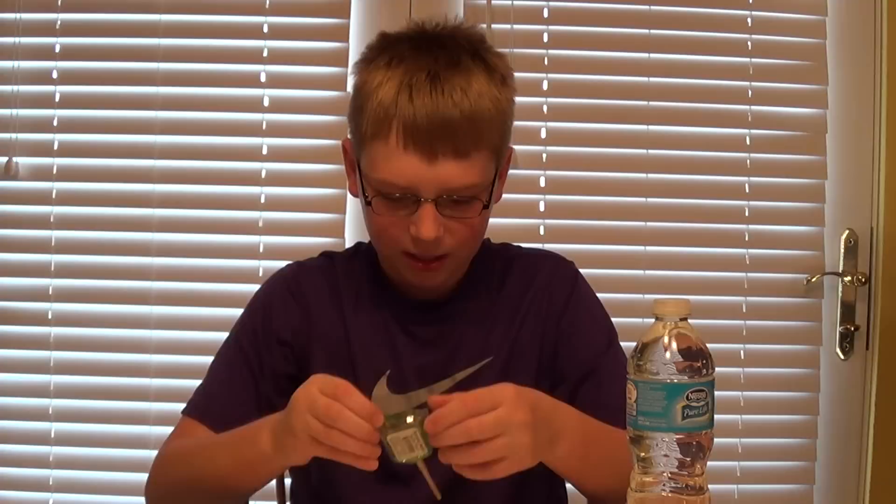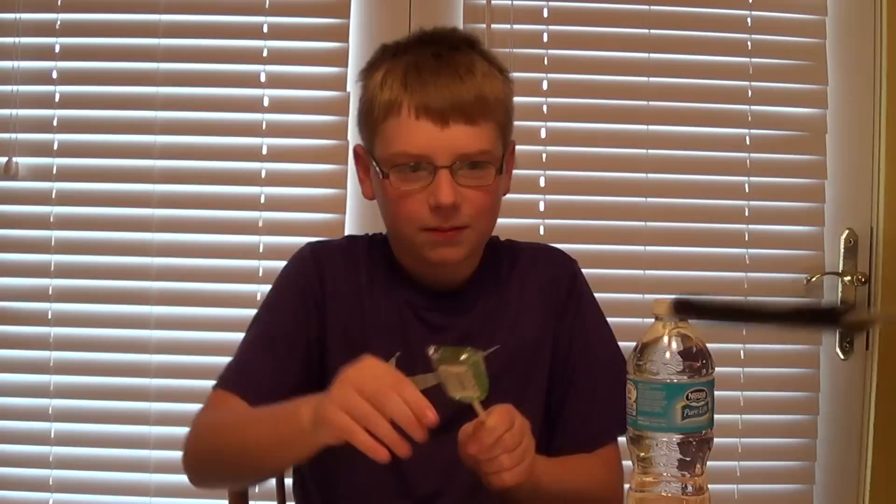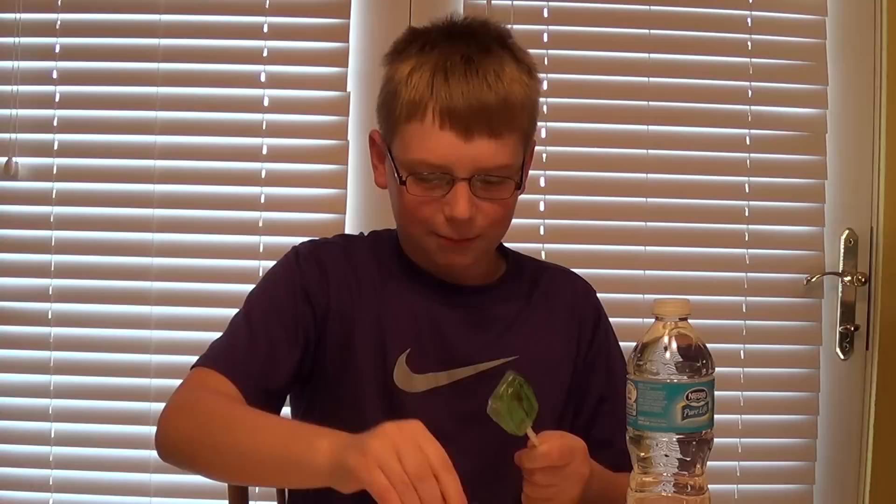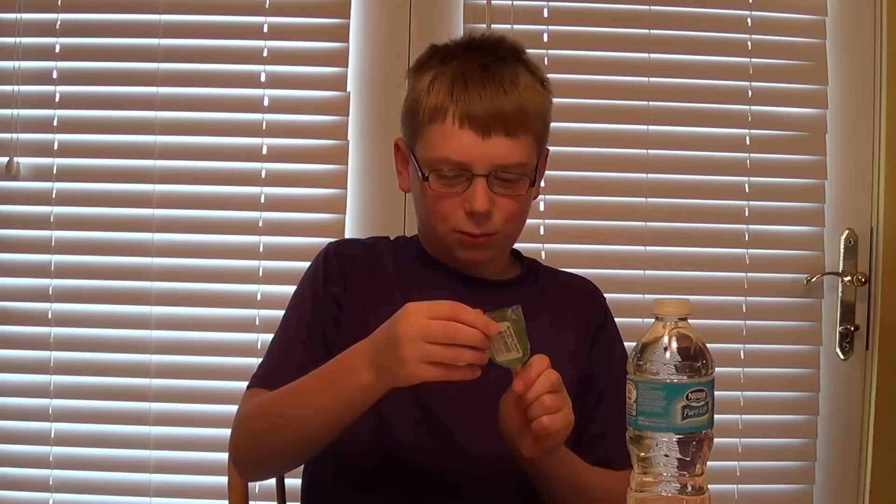I'm gonna start licking this. Let me just get this open. You guys get to see me lick it for a little bit, but since most of you will probably get bored after watching me lick for a while, that's why we're gonna skip ahead.